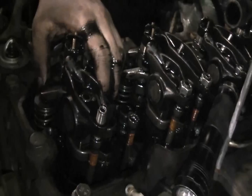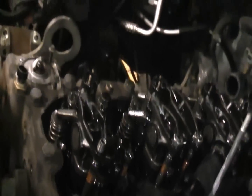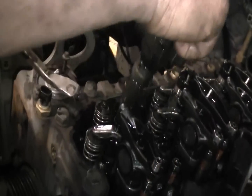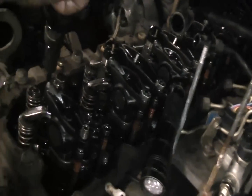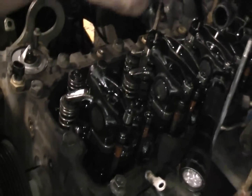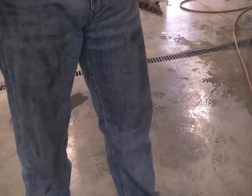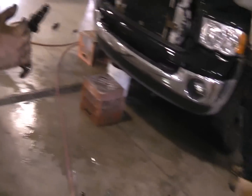It's probably just stuck in there from carbon — might need a pry bar. There's injector number one. Let's lay these right here and get them in order. That was number one. I'll grab some paper towel to keep them clean.